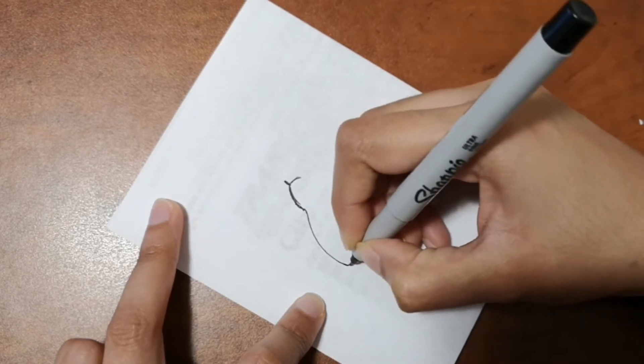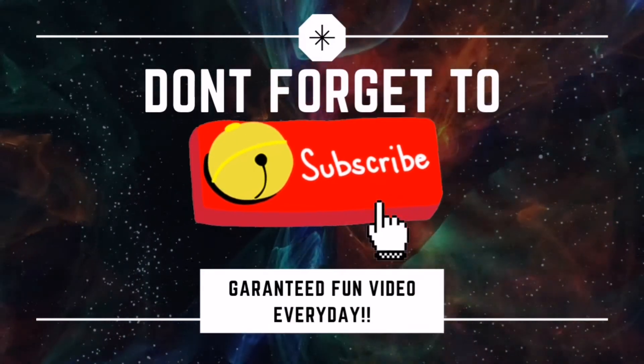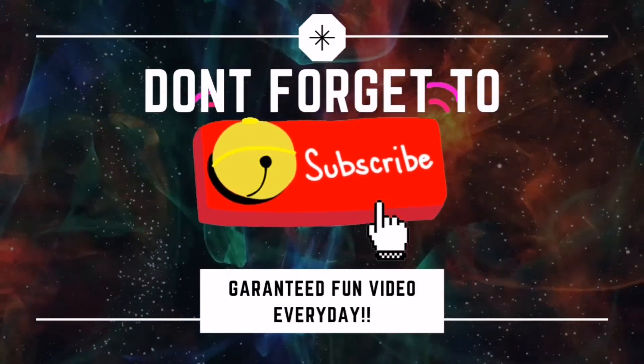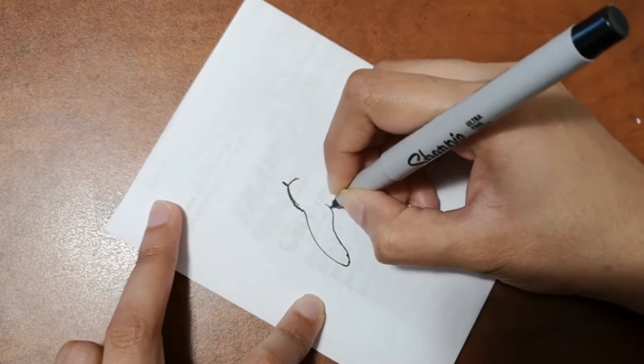If you are new to my channel and you're liking this video, please don't forget to subscribe and hit that bell icon to get a video every single day, because I release a video every single day for you.